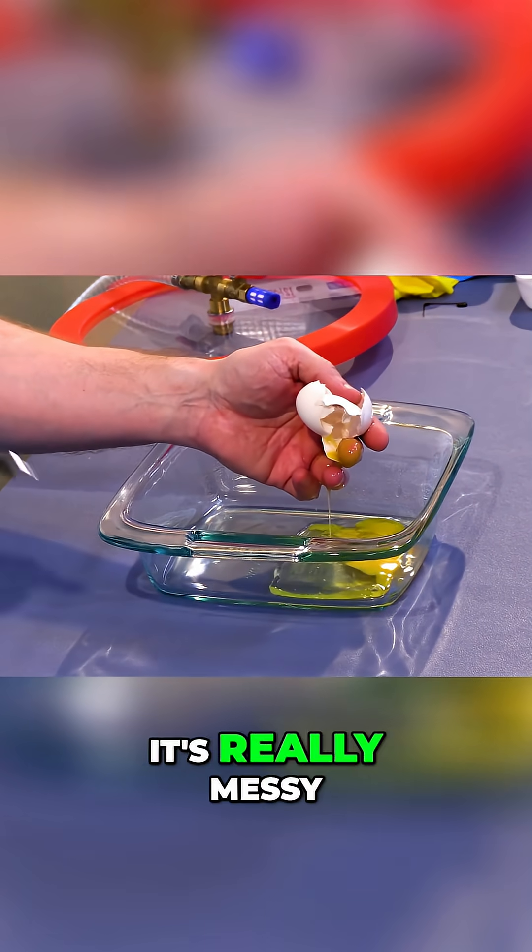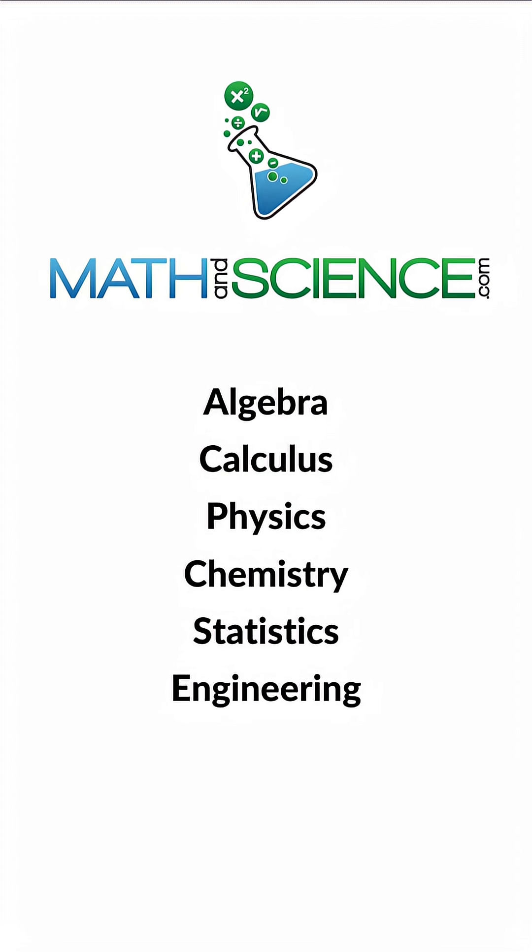Give it a try, but be careful — it's really messy. Learn anything at mathandscience.com.